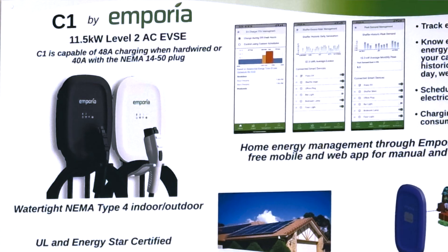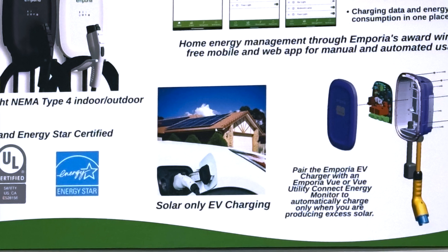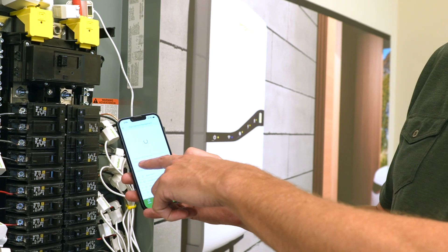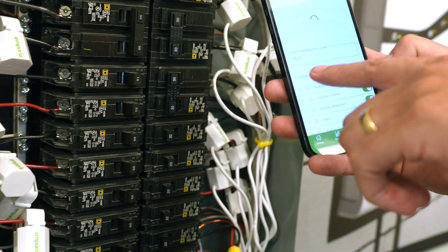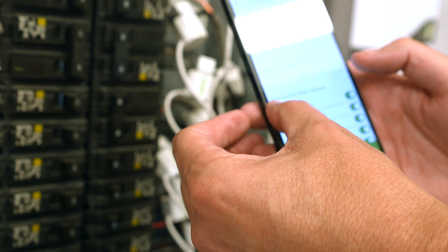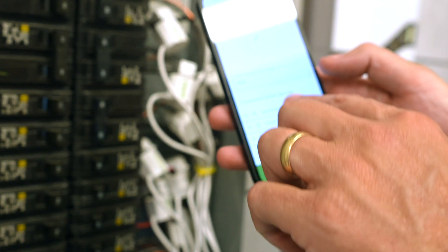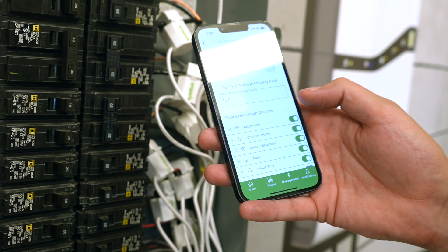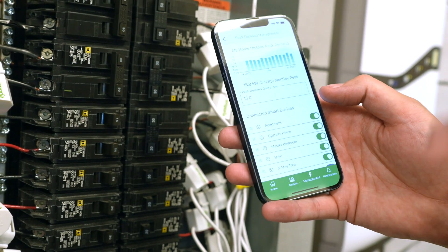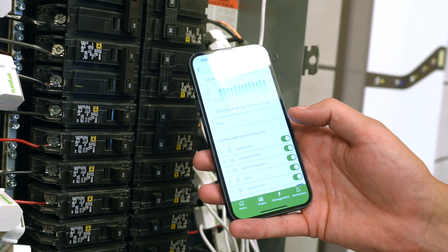We have peak demand management. Some utility rate schedules across the country — like this building — are on a $20-per-kilowatt peak demand charge. You set the goal of peak demand you want to see, and as we monitor your usage and you exceed that goal, we'll start turning down energy usage on the first thing on your priority list. So when your air conditioner kicks on, or your oven kicks on, we can pause your EV charger, and when those appliances turn back off, we turn your EV charger back on — limiting peak energy usage in your house.